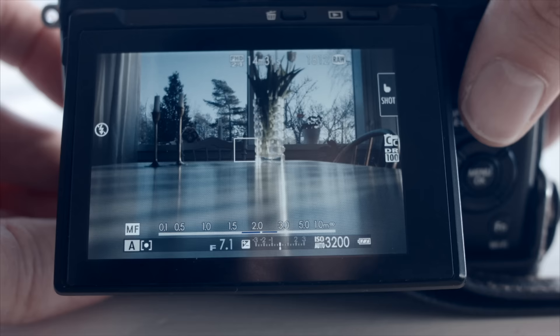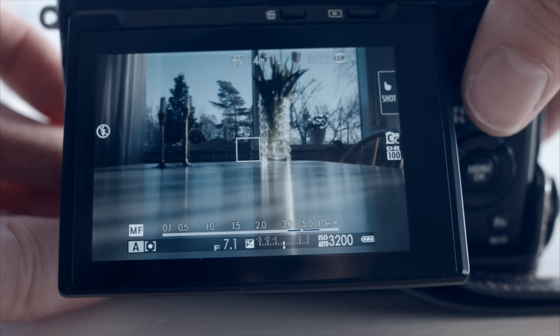The autofocus isn't super quick in all conditions, but then you can use zone focus and set it using the blue distance bar at the bottom.